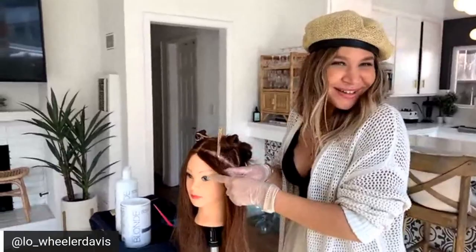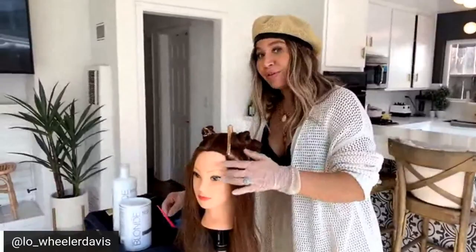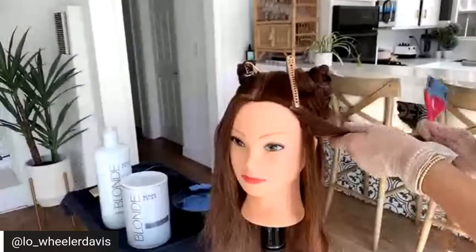You are live on Facebook. This is Kenra brand ambassador Lo Wheeler. I'm super excited to jump into a balayage utilizing one of my favorite Kenra products ever, the blue powder lightener. I'm going to hop into a really soft but intentional balayage placement. What I'm going to do is take my blue powder lightener and mix it with 30 volume.